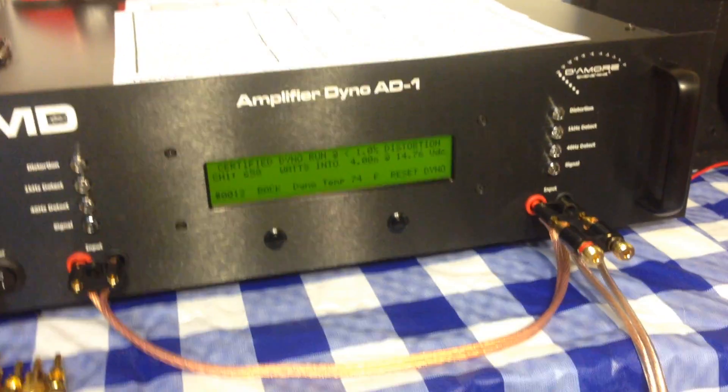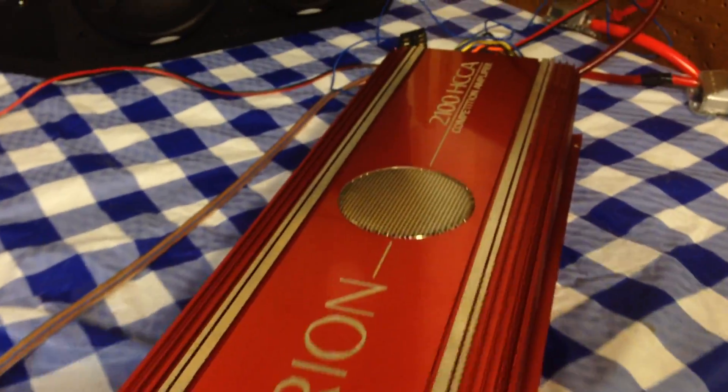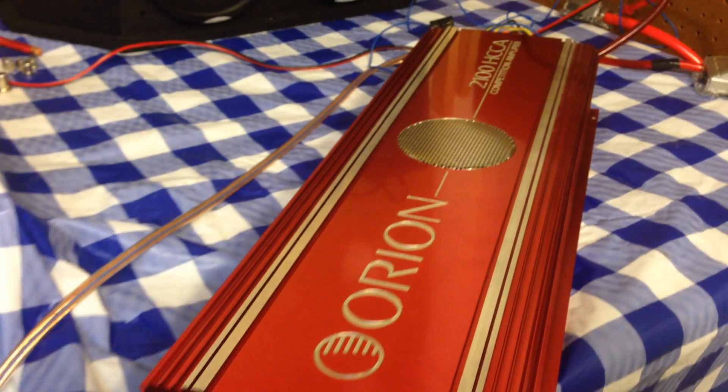Whoo! Killing the rating — 658 watts at four ohms mono! That's what I'm talking about right here boys. Some old school power by the Orion 2100 HCCA.